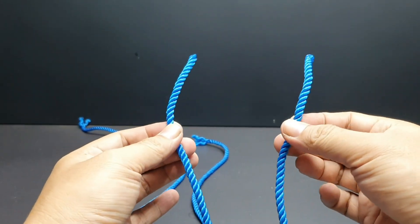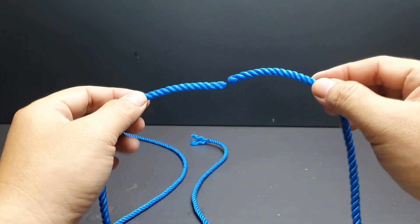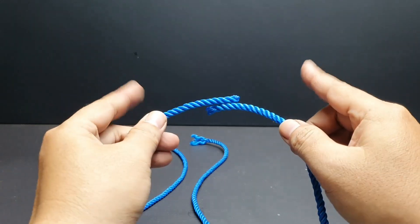Assalamualaikum warahmatullahi wabarakatuh. Di video ini saya akan berbagi trik sederhana menyambung tali tambang agar kuat dan tidak mudah lepas. Semoga video ini bermanfaat.